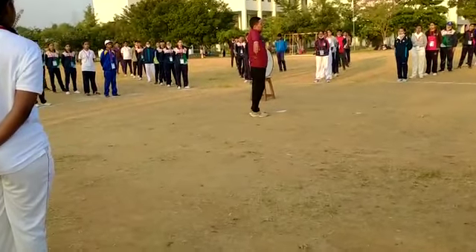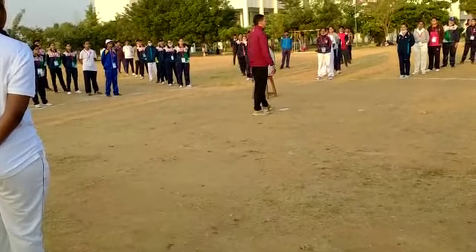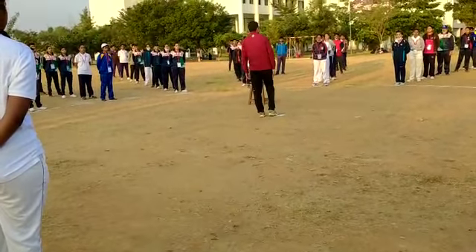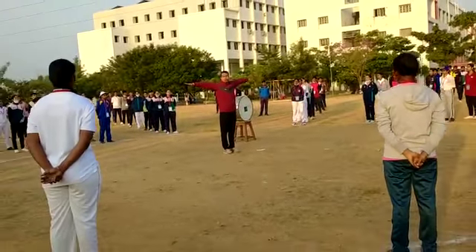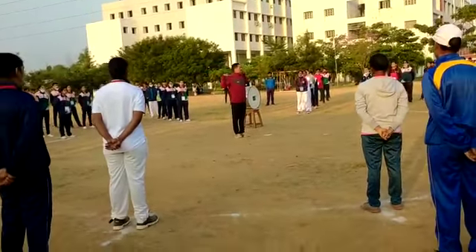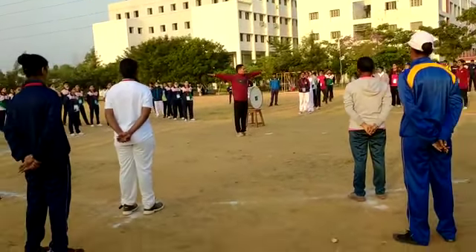Don't do it casually. Set your hands properly in your attention position. Close your fists and be stiff and straight. When I say one, get your hands to your sides and make it parallel to your shoulder level. Your fingers should be open.